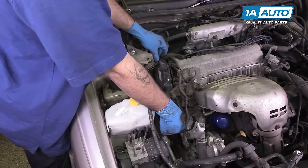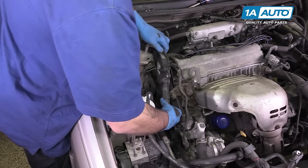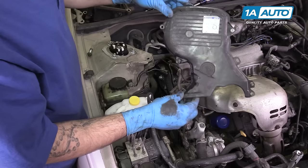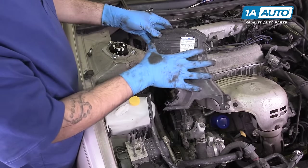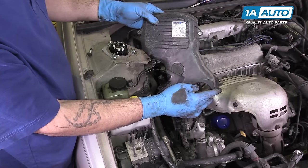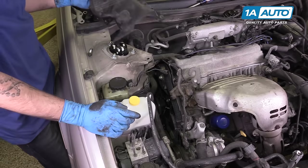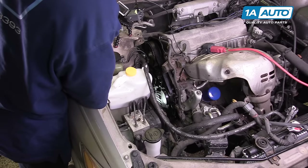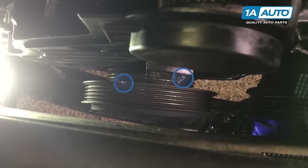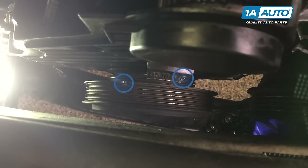Once all of the bolts are out, pull the timing cover back and away and remove it from the engine. To give you a better idea of what's going on, we have two longer 10-millimeter bolts at the top, a longer 10-millimeter bolt here, as well as a smaller 10-millimeter down in this corner.